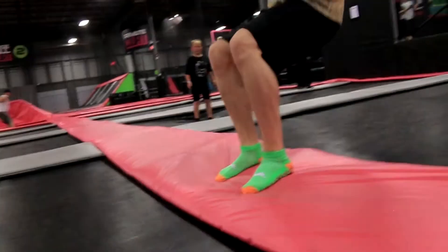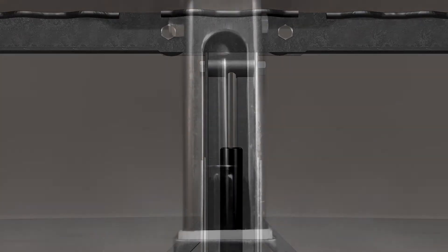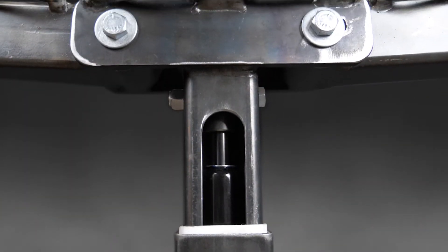When the jumper lands on the trampoline pad, the piston inside the shock absorber compresses within the cylinder compartment, creating resistance to purposely slow down the jumper.